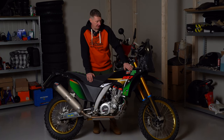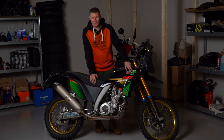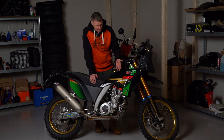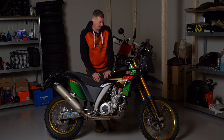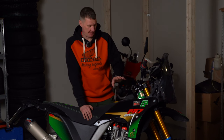AJP is a factory founded by two guys — Antonio and Jorge Pinto — so AJP. And PR7 is the model name. You'd think the engine is 700cc from the name, but we'll talk about that later. This is a special edition, one out of 35.